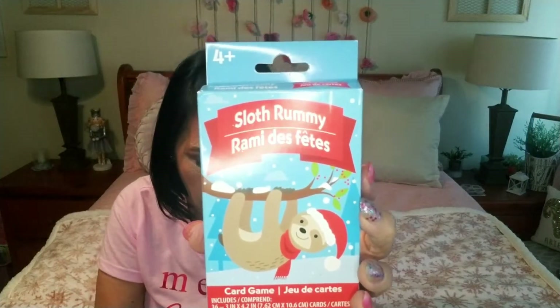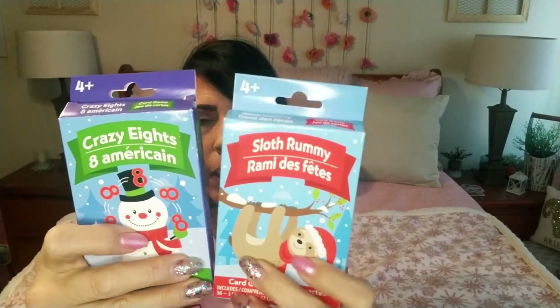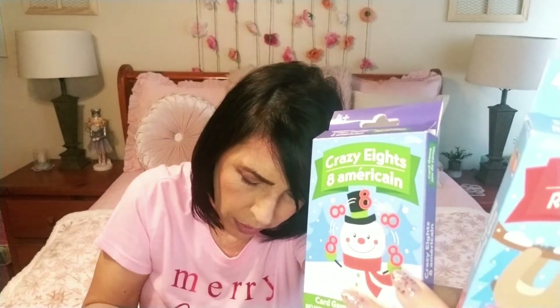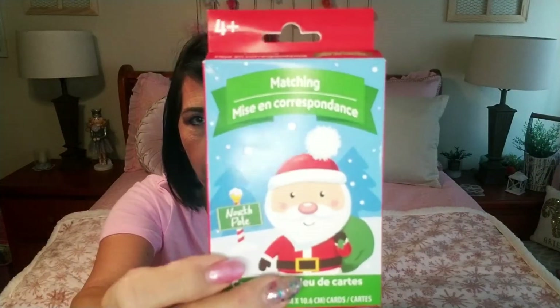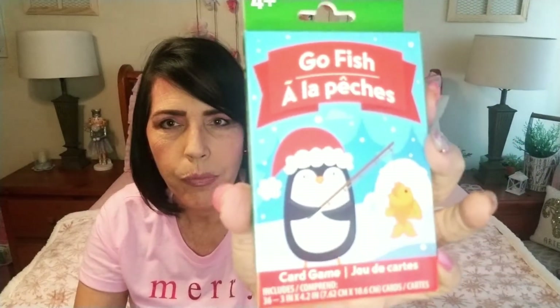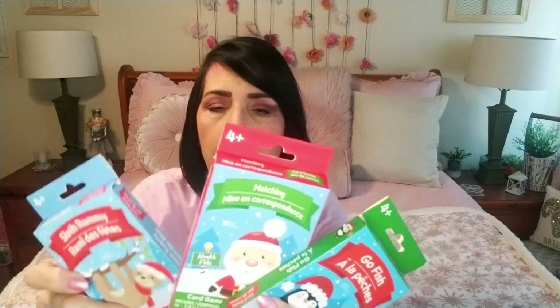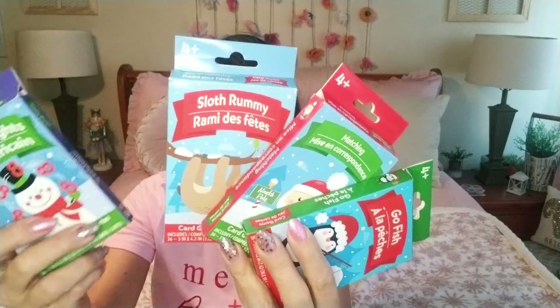I found these Christmas card games — you guys, these are so cute. I grabbed all of them: this is the Sloth Rummy, and then they have Crazy Eights, Matching, and Go Fish. These are really cute for stocking stuffers for the kids and encourage them to play actual games as opposed to sitting on a screen. I went ahead and grabbed all four of those.